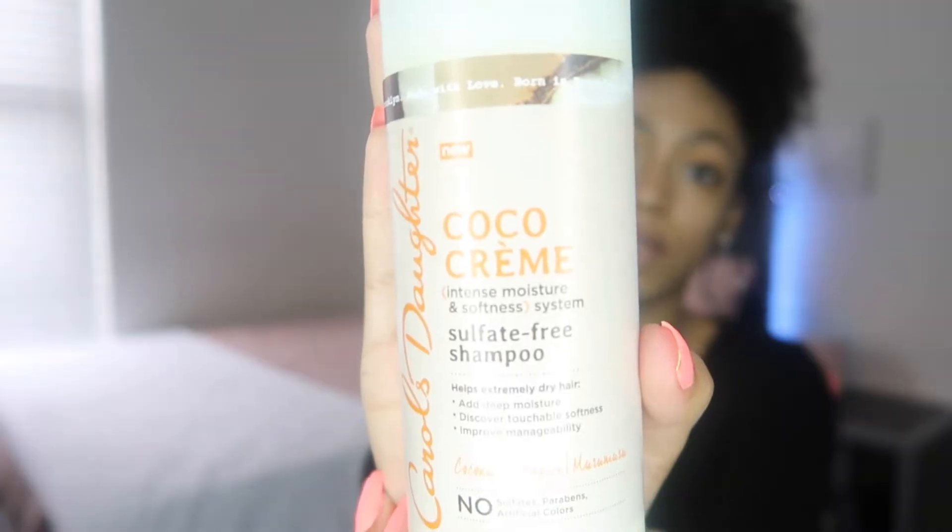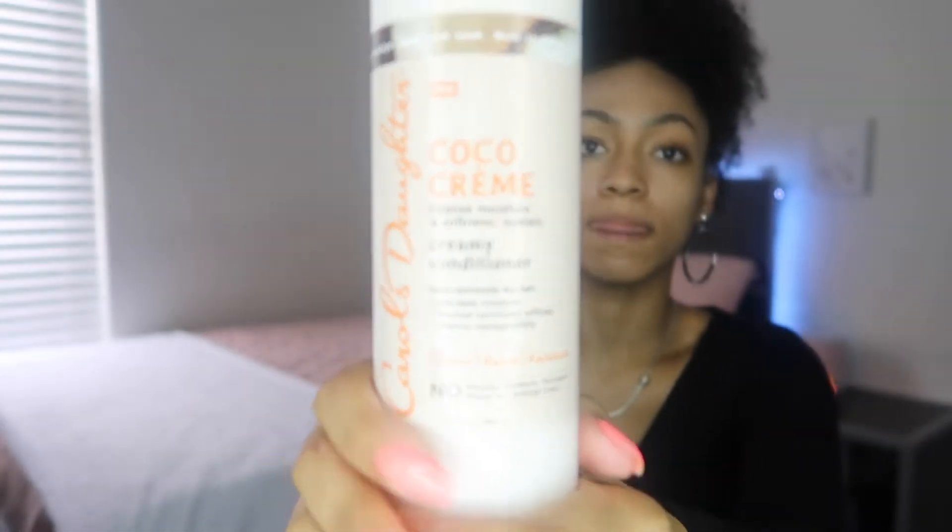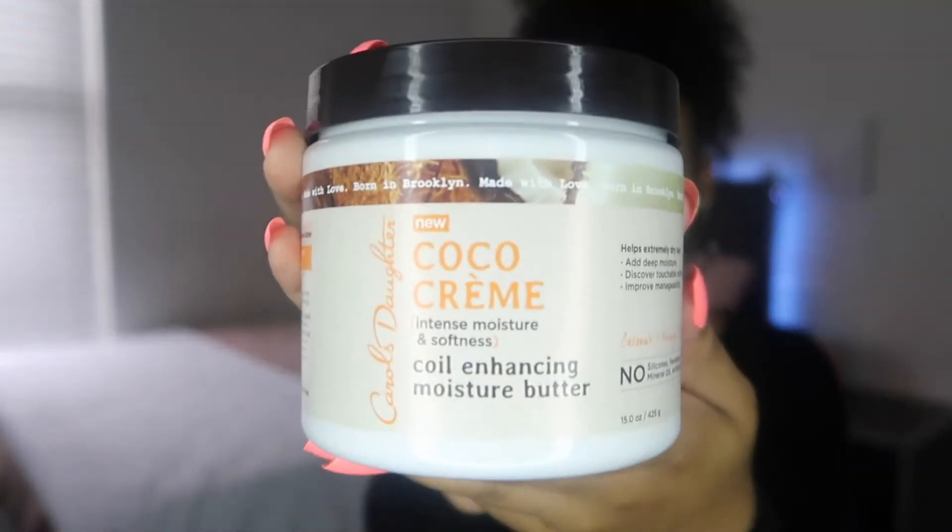So I have their sulfate-free shampoo, their creamy conditioner, their coil enhancing moisture butter, and their velvet cream hair mask.